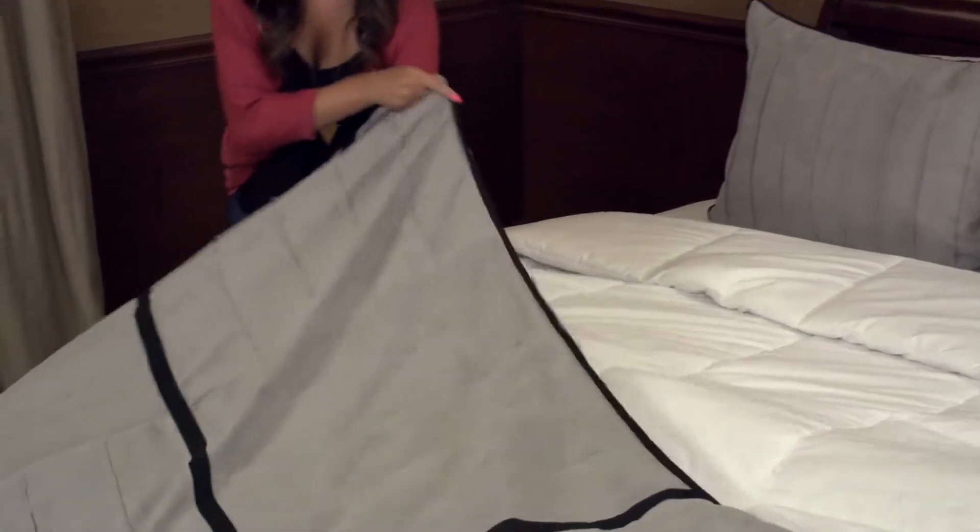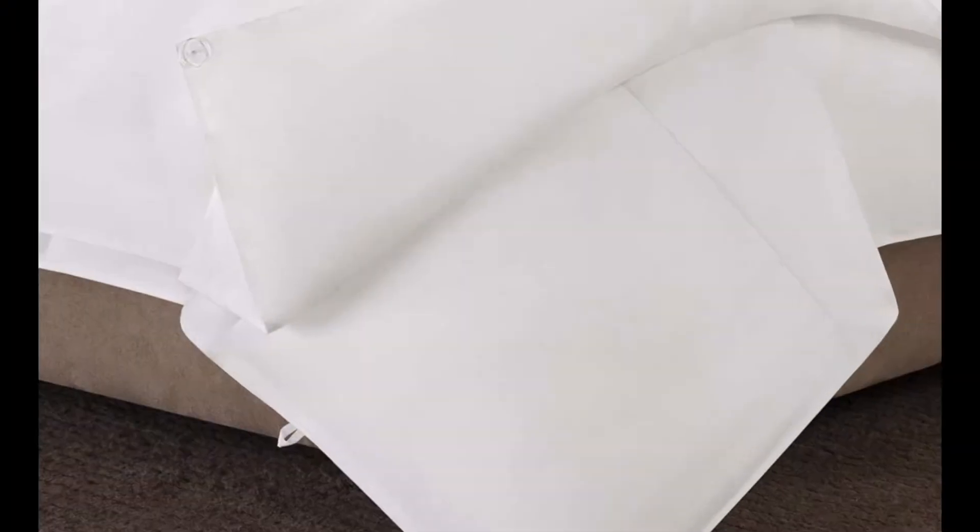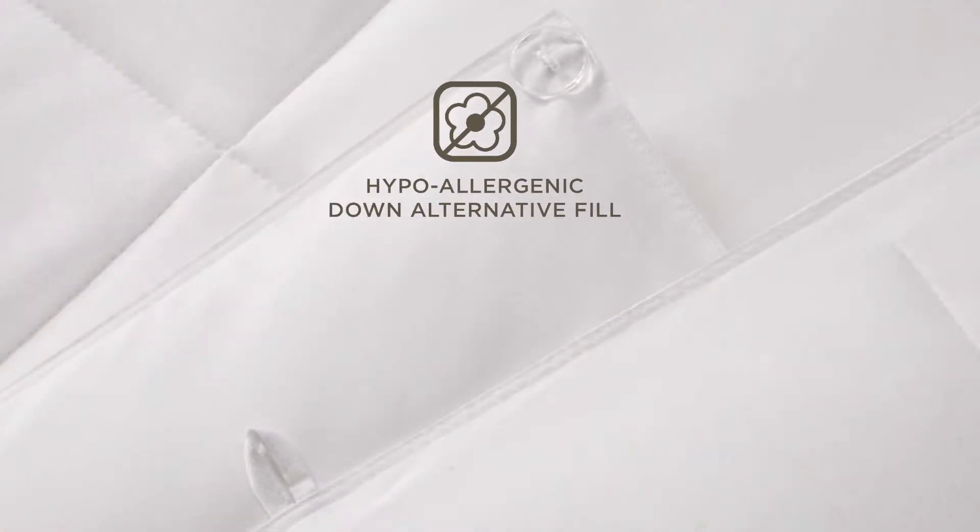The two-layer comforter fits perfectly inside any duvet cover. One layer provides a lightweight option during the summer and two layers provide a warmer alternative during colder nights.